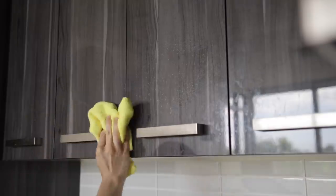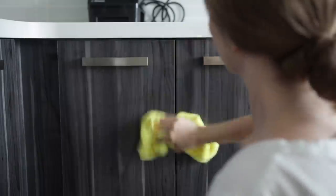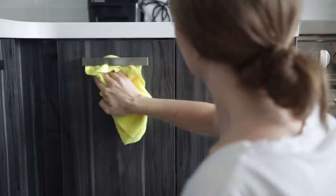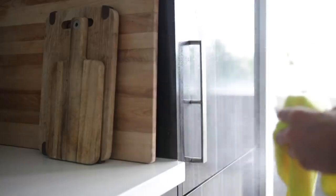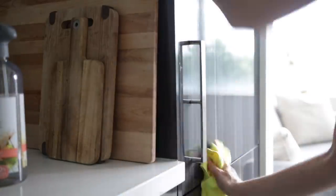Next, the cupboards were in dire need of a good wipe. I'm using the all-purpose cleaner spray by Seventh Generation with a microfiber cloth, which is amazing at making things really shiny. I also have some bamboo cloths that I was using on the counters. What I like about both is that they're reusable — you can just toss them in the laundry.